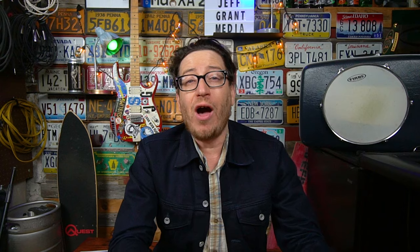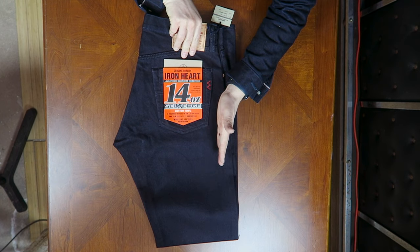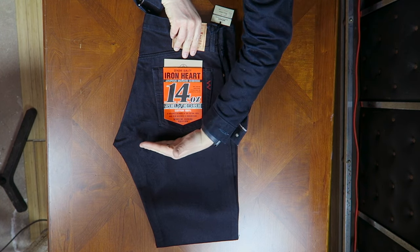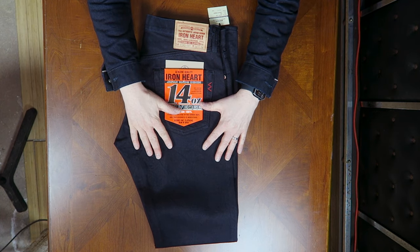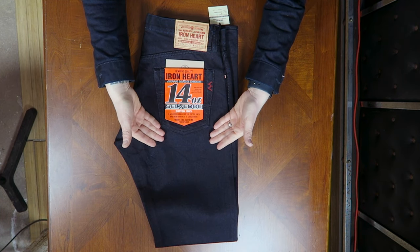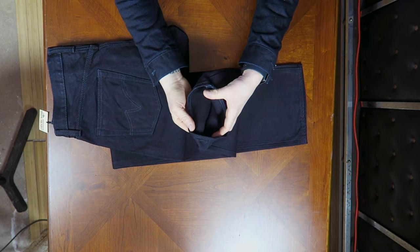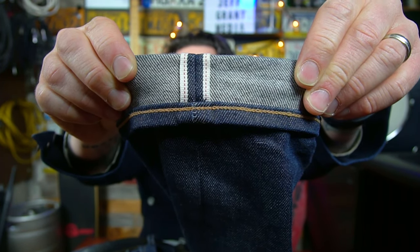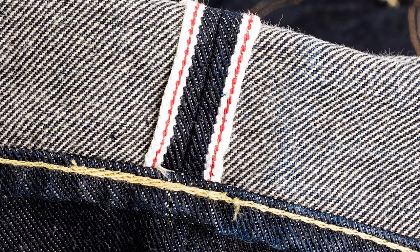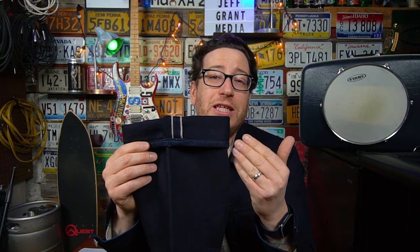The majority of Ironheart's jeans have an indigo warp and a natural weft. The warp is the long thread that runs up and down the pants, and the weft is the thread that runs horizontally. The warp is generally the color you see on the outside of your jeans — the blue, the indigo, whatever color they are — and the weft is the underside you see if you cuff your pants. For most jeans that's white; for Ironheart it's typically natural.